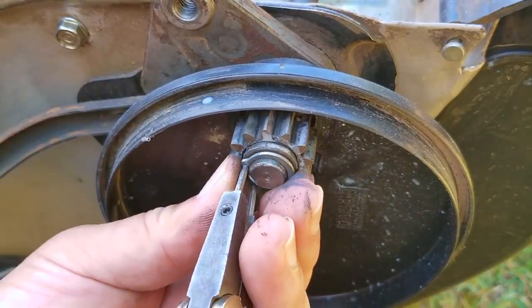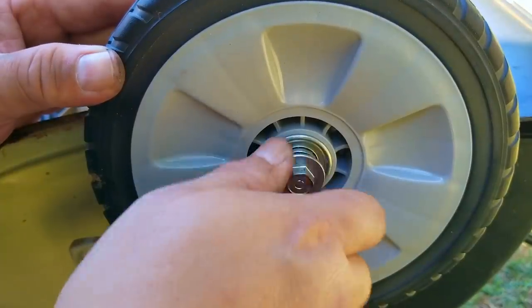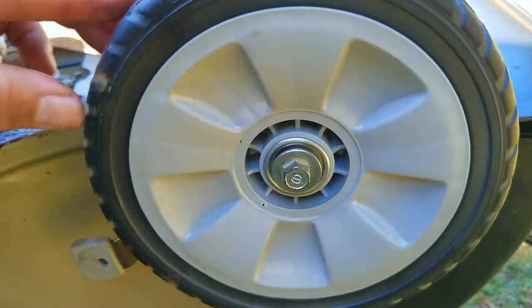Another reason this transmission might be leaking is if the top seal was leaking — if that's the case we'd have to replace that one. The funny part is that even though the top seal is much larger than the one we just replaced, it's actually a lot cheaper.